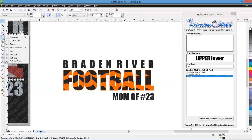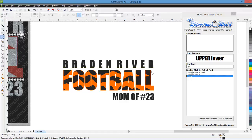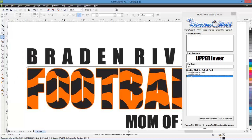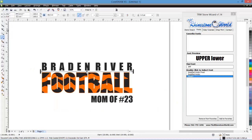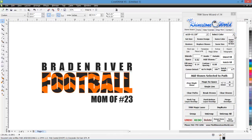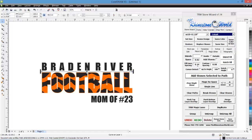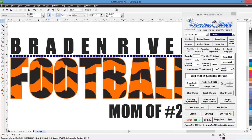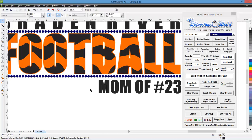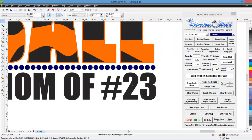I'm going to go to the freehand draw pen tools and do a two-point line. Hold the shift key while dragging and it locks into a perfect straight line. Then go to the TRW Stone Wizard, click Place and Fill, and add stones to the path — select cobalt with point-two spacing. There are our stones. Clear the paths, then highlight and drag down to duplicate — right-click to copy — and now we have a second row of stones set up perfectly.